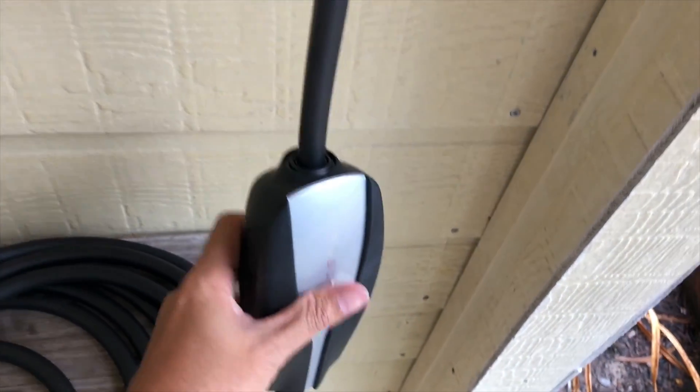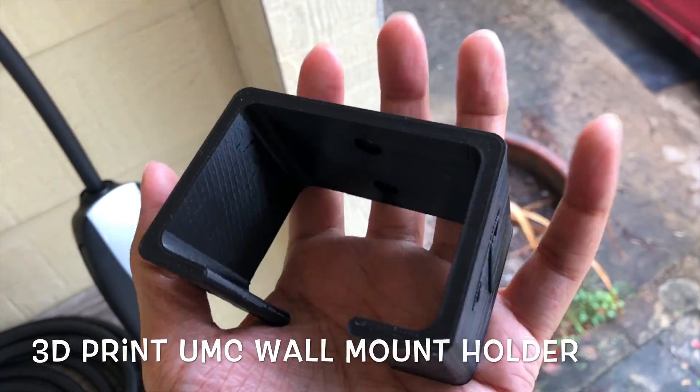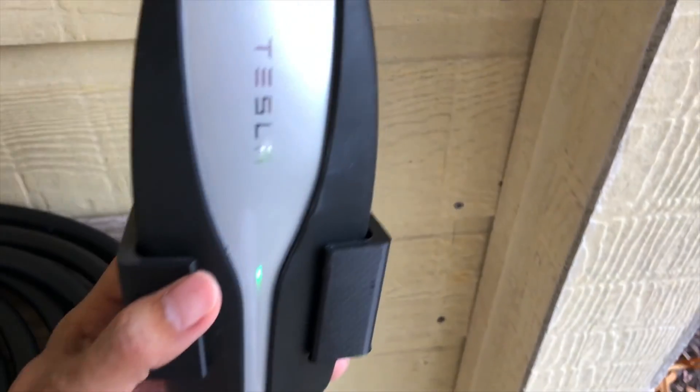I got the integrated one, so it's one piece. I picked up this 3D printed UMC holder — it's supposed to go like this. There we go. Maybe I'll mount it here but I don't think it's necessary.